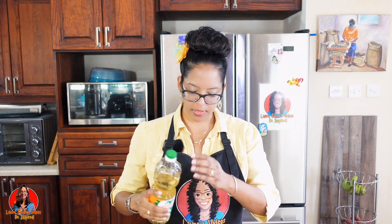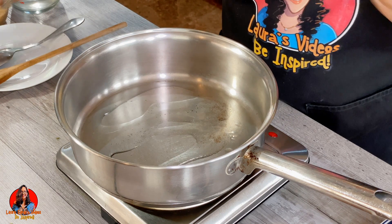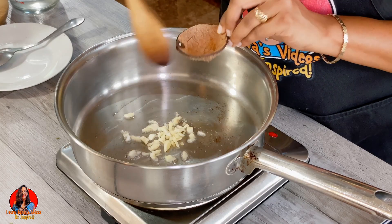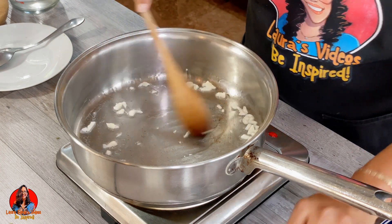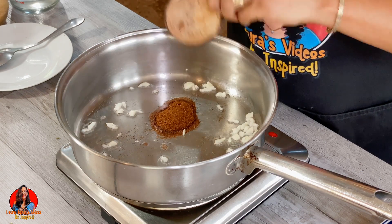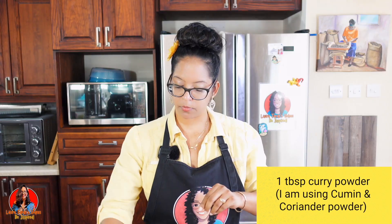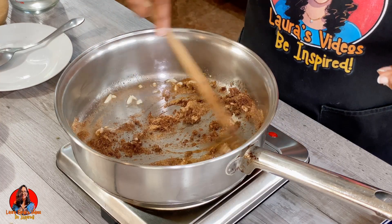We're going to add a little bit of oil to our pan, and then we're going to add in two chopped garlic cloves. We're going to add in one tablespoon of amchar masala and one tablespoon of curry powder. The curry powder blend I'm using is cumin and coriander. We're just going to fry this up in the oil and cook our curry for about two minutes.